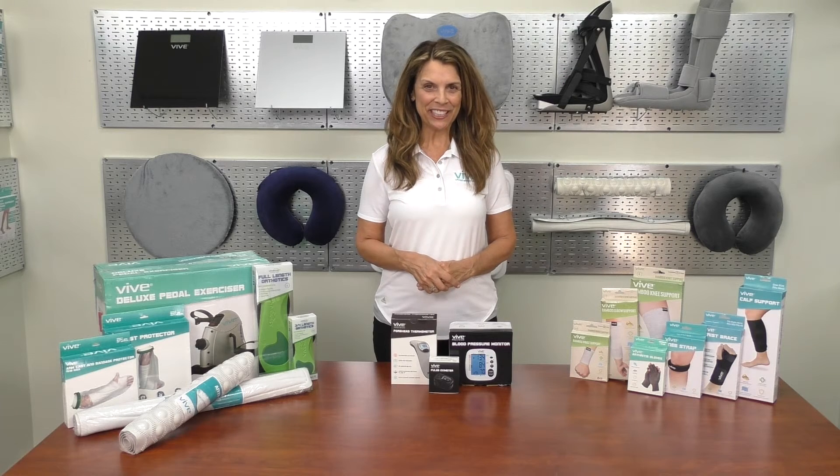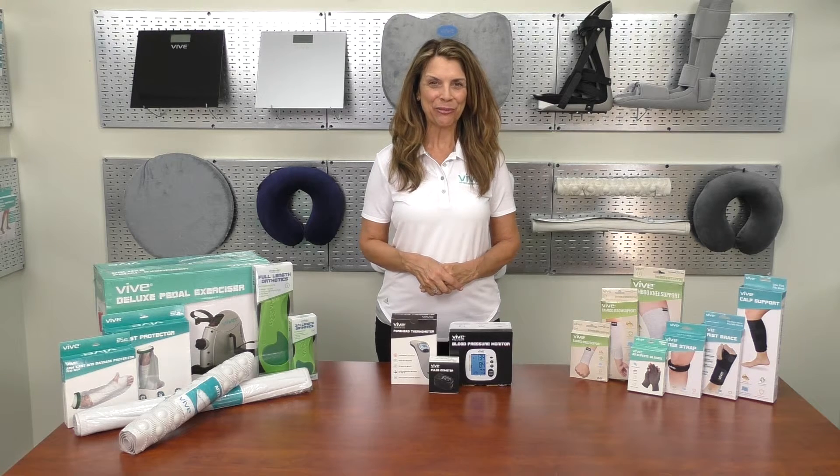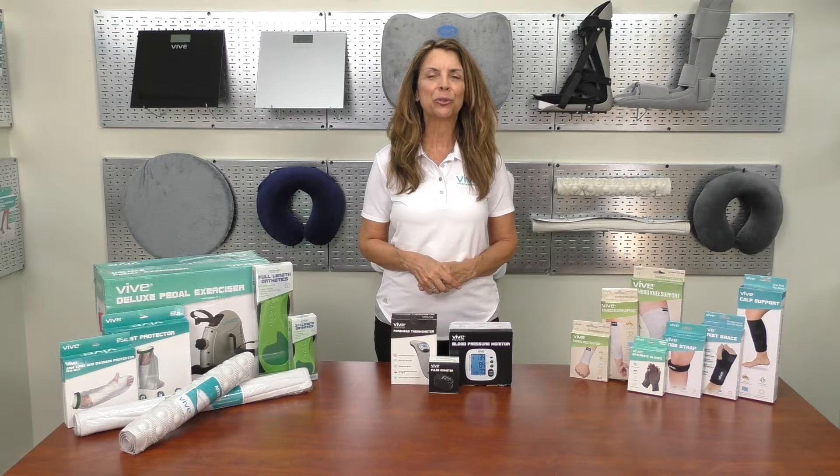We hope you found this video helpful and would like to thank you for watching. If you need more information on this product or would like to purchase it, click the link below. We offer a full line of premium home health products to improve your life. Our team wishes you great health.